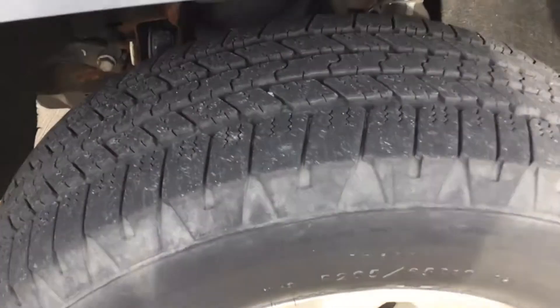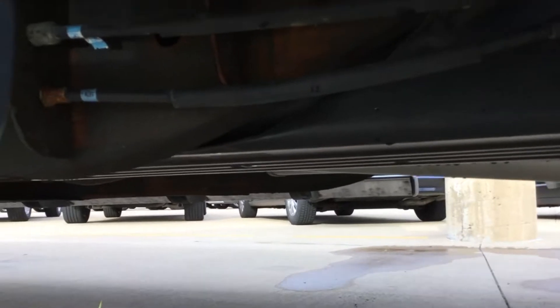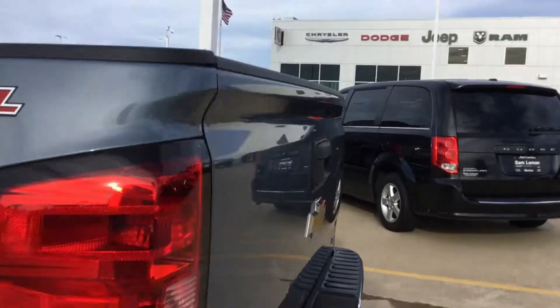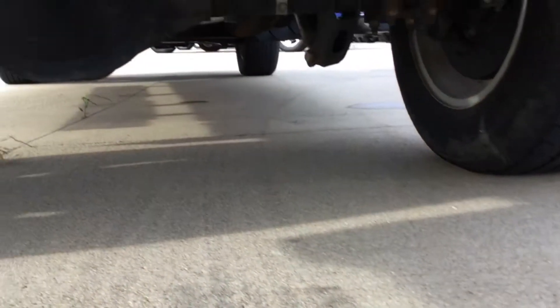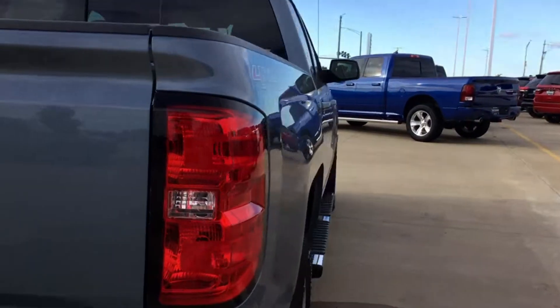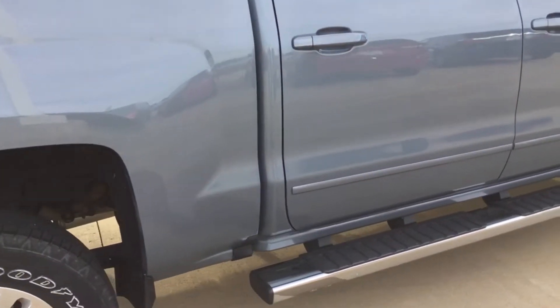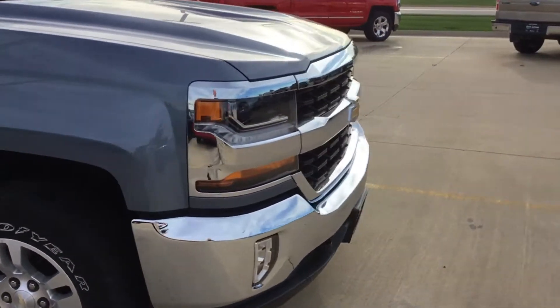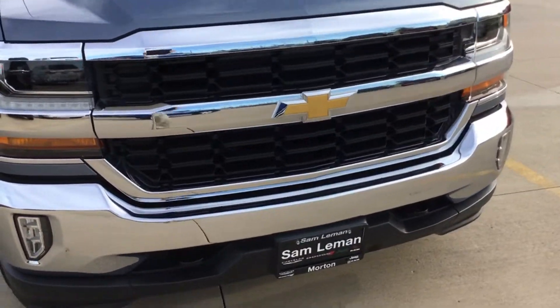Here's a look at the left front tire. I'll give you the best shots underneath I can. Hopefully that helps for you. Here's a shot underneath in the rear. Got a full-size spare, probably on a steel wheel. Here's the passenger side — it's in good shape all the way down.